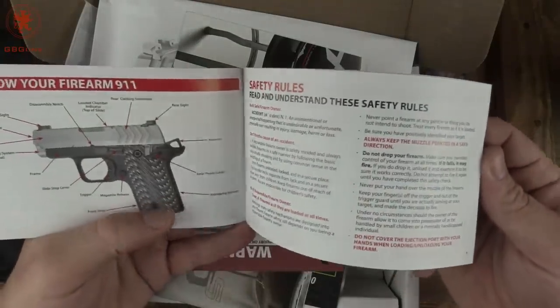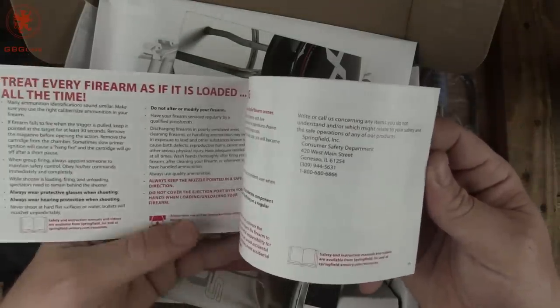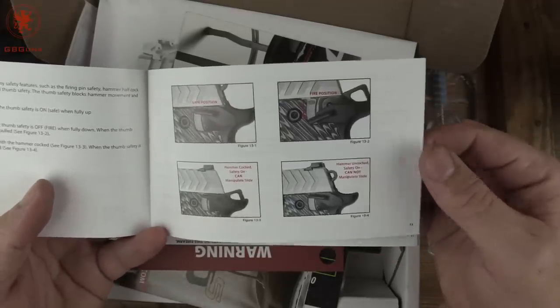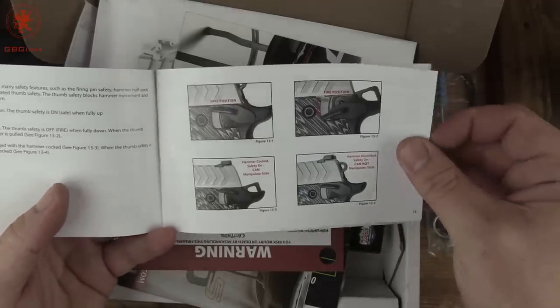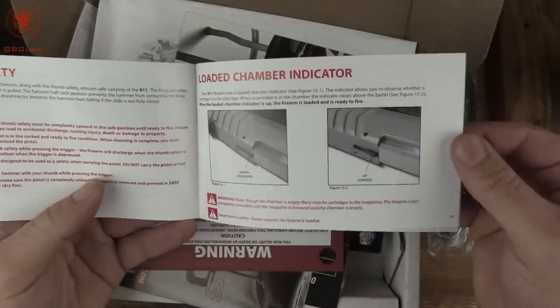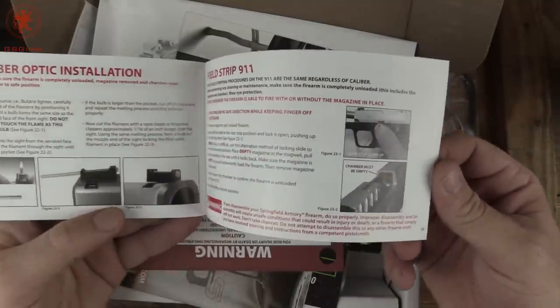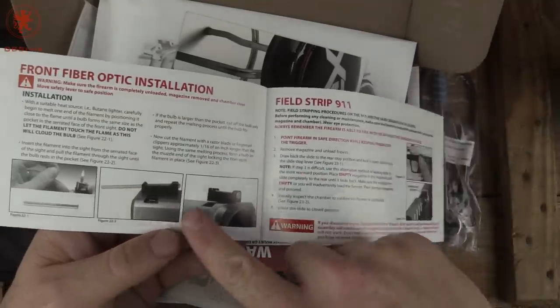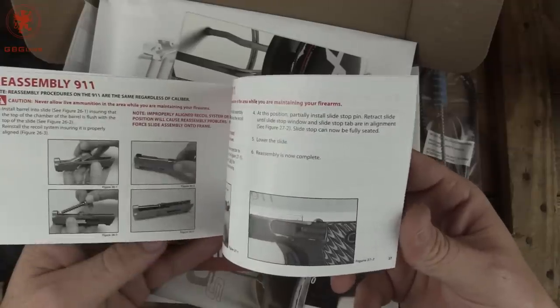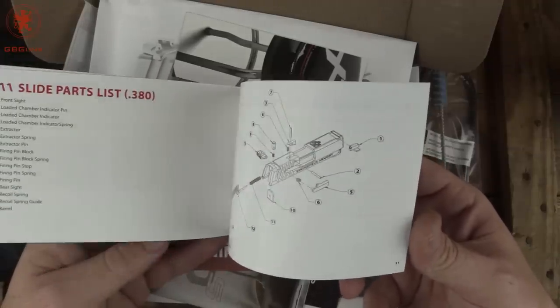Taking a look at the manual — they went with photos, nice and clear. They break things down very clearly with photos. We have a loaded chamber indicator section, and good descriptions on everything, including how to replace and install fiber optic in the fiber optic front sight — kind of giving away some of the interesting details of the gun.